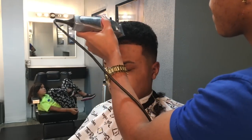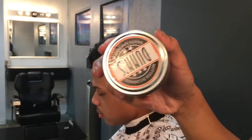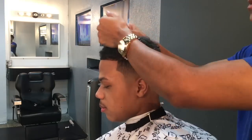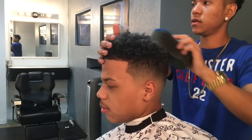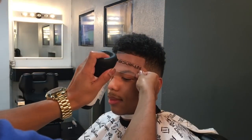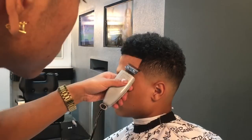We're gonna clean up the front to make sure that the shape is right, then we're just gonna clean up the blend a little bit. Now we're gonna spray water on his hair, put Dunn's Pomade Butter in his hair, and curl his hair up with the new dread sponge. Make sure his curls are right.